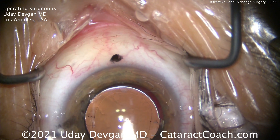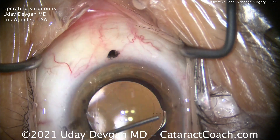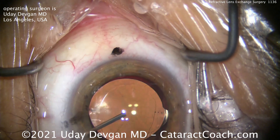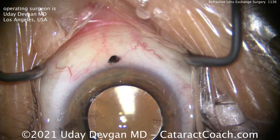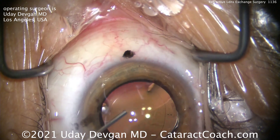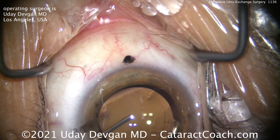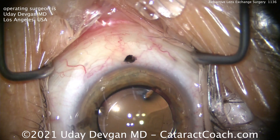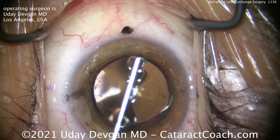Time to seal up the incisions and we'll be done with this case. This patient had a beautiful outcome. We did both eyes on the same day, treating each eye as a separate patient to minimize any risks. Both eyes were actually plano with a beautiful 20/20 vision on post-op day one. The near vision will come in as the patient's pupil constricts back to normal size and the depth of focus increases. Thanks for watching.